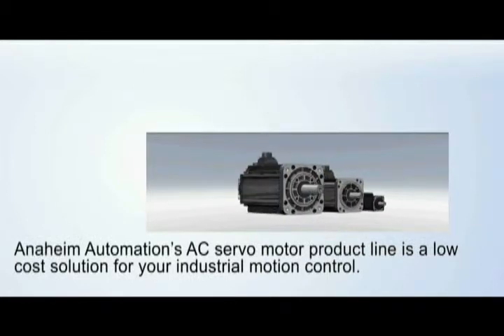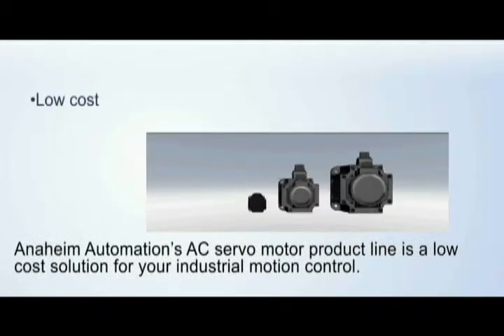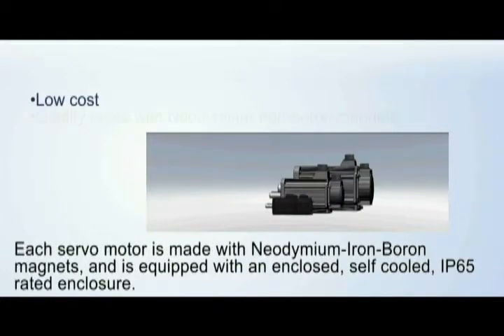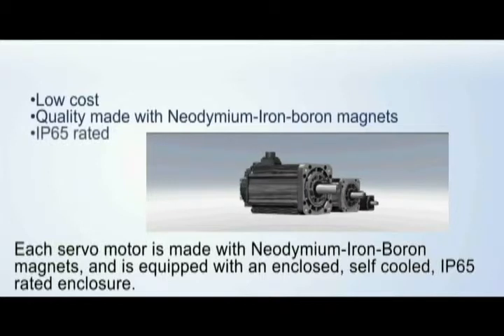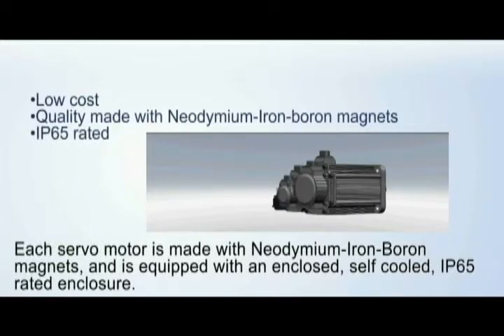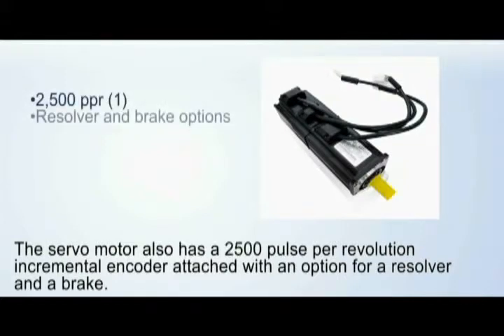Anaheim Automation's AC servo motor product line is a low-cost solution for your industrial motion control. Each servo motor is made with neodymium iron boron magnets and is equipped with an enclosed, self-cooled, IP65 rated enclosure. The servo motor also has a 2500 pulse per revolution incremental encoder attached, with an option for a resolver and a brake.